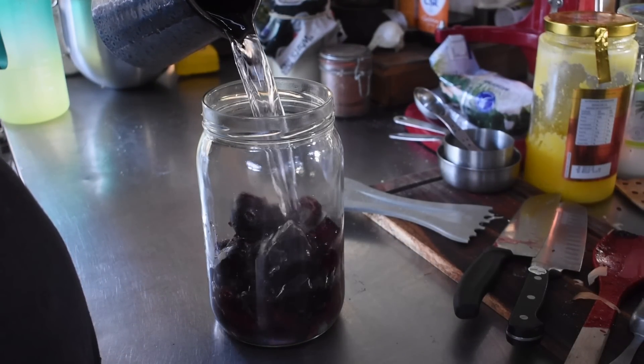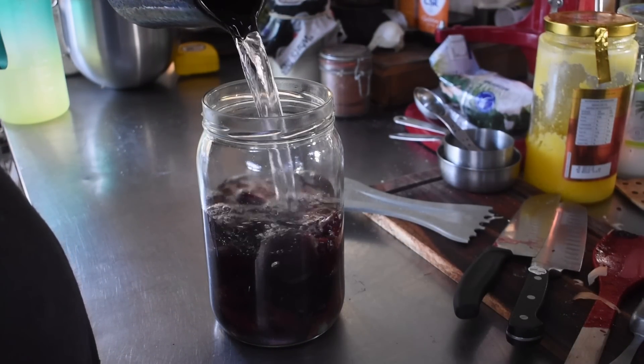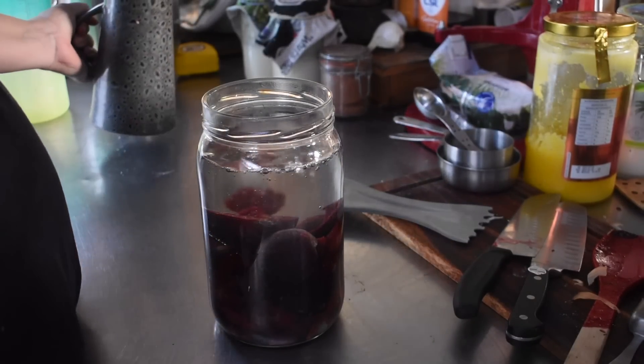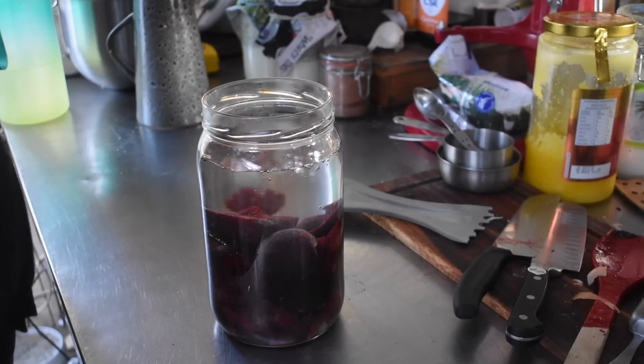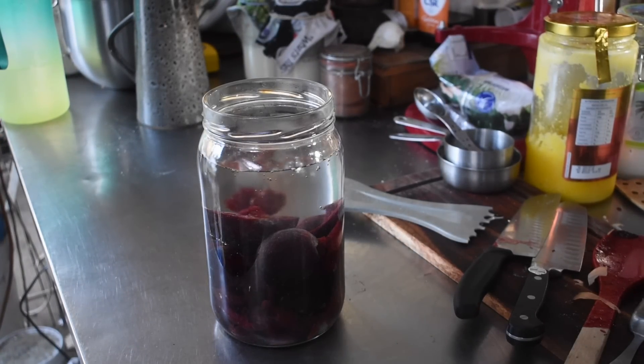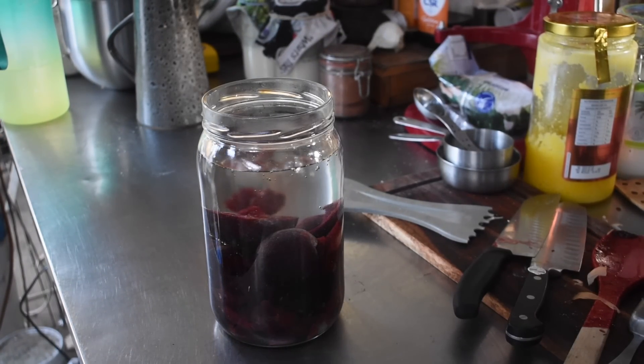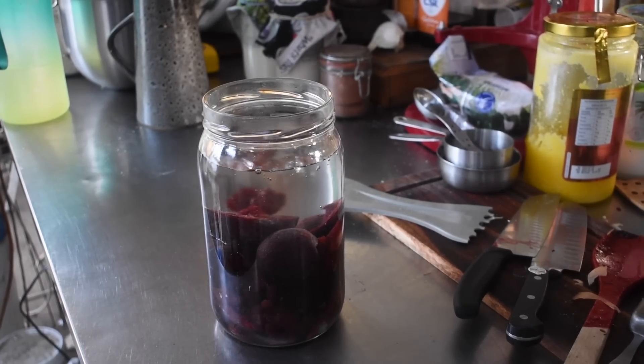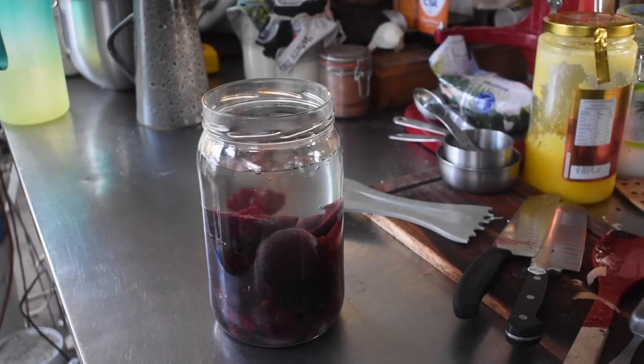While I was waiting, I did some plum vinegar. I added all the pits I'd pulled out, plus a couple of extra plum pieces, into a jar with a tablespoon of sugar and filled it up with filtered water. I put a breathable cloth cover over it. This will sit with the fruit in it for a few weeks, then the fruit will come out and it'll sit capped off in a dark cupboard for quite a while after that, and we'll have plum vinegar.